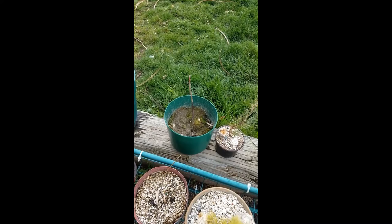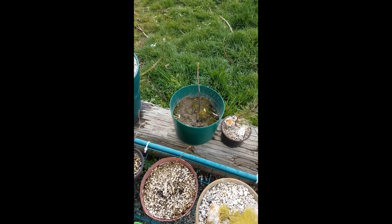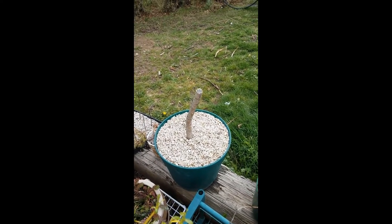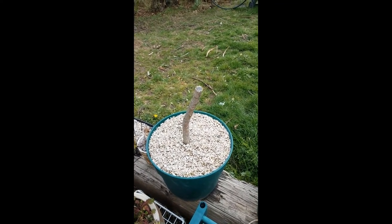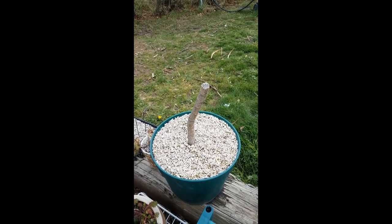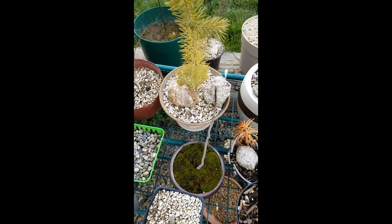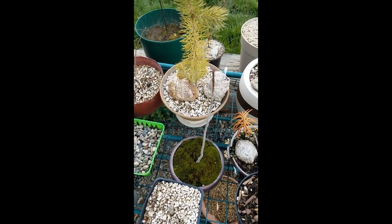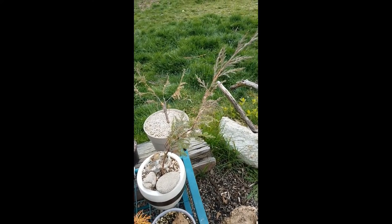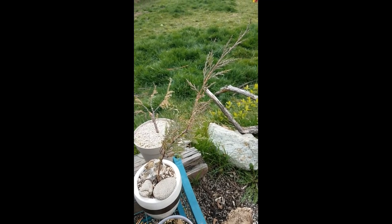That is a black walnut. Here's a Japanese maple that's not looking too good — I hope he comes back around. There's an ash I've had for like three years. Here's one I found this spring — pretty little juniper.